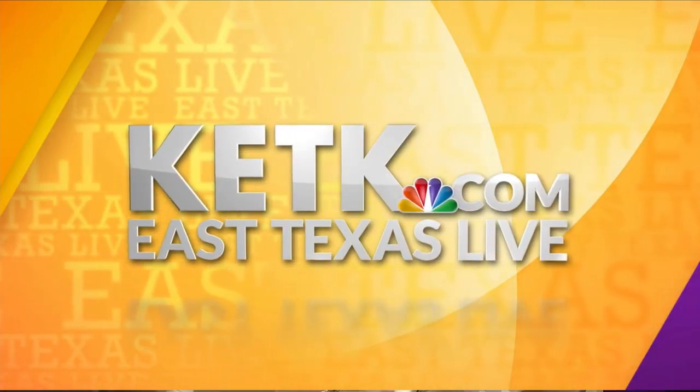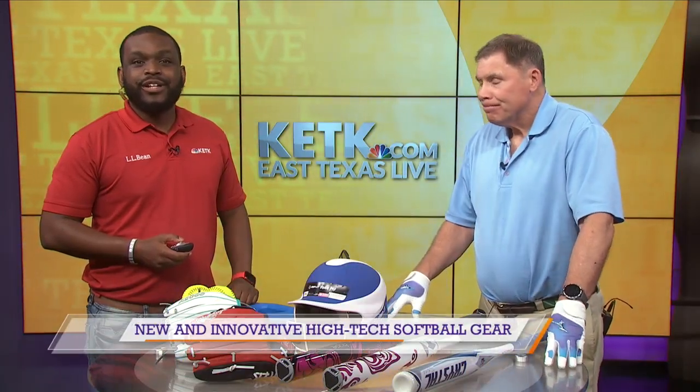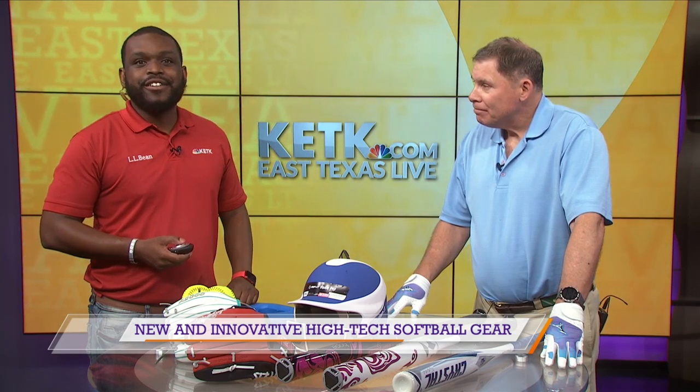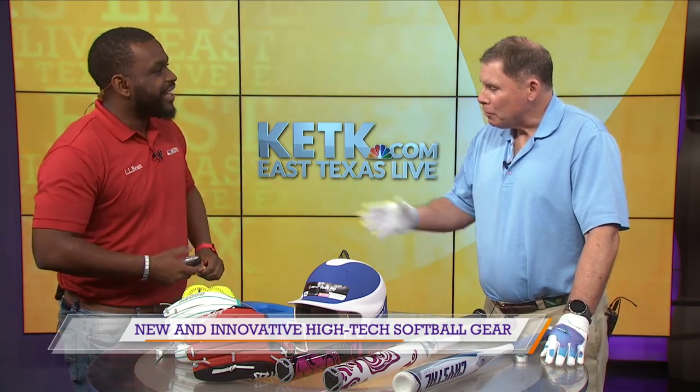From KETK, you're watching East Texas Live at 3. Welcome back to East Texas Live here on KETK. Joining us now is Mike with Team Sight Magazine, and he's here to tell us about the new and innovative high-tech gear softball players use. Thank you so much for being here today. It's a pleasure.